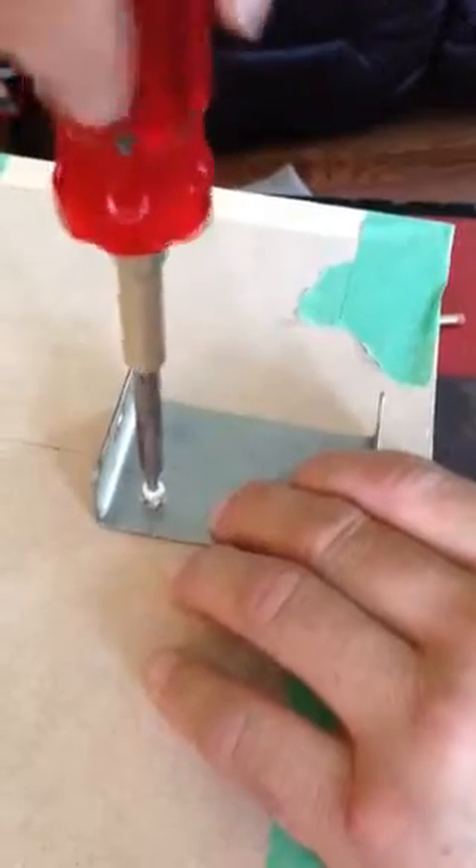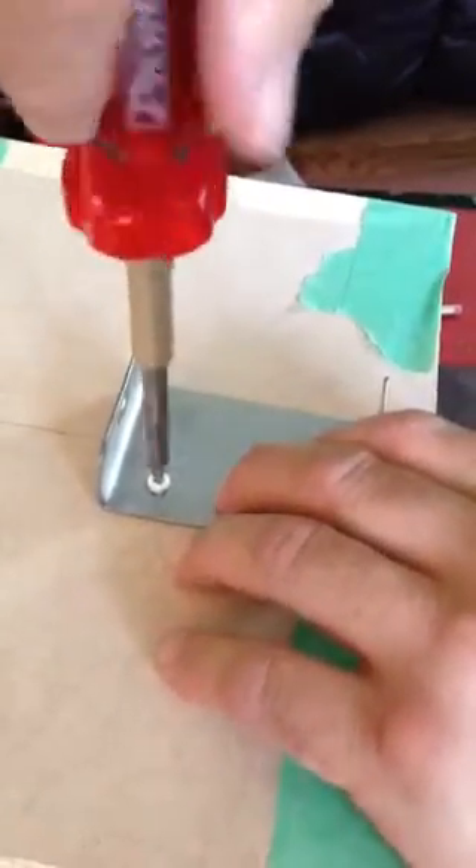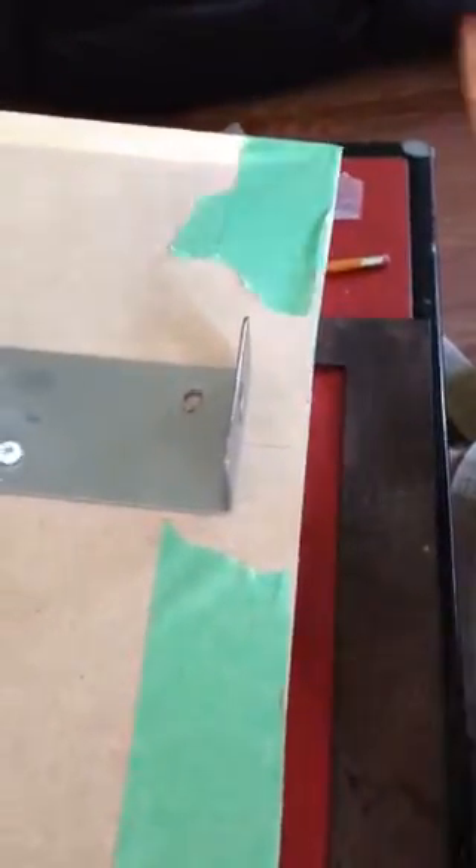These screws go in fairly easy. Just attach that and then put our lamp together.